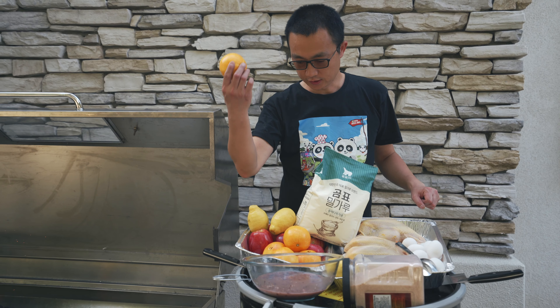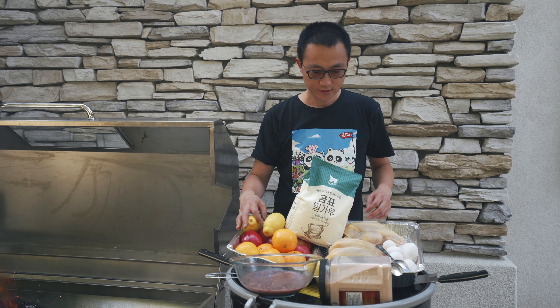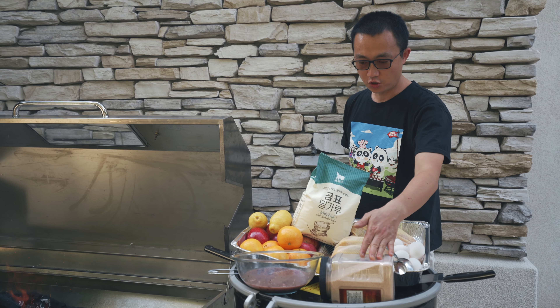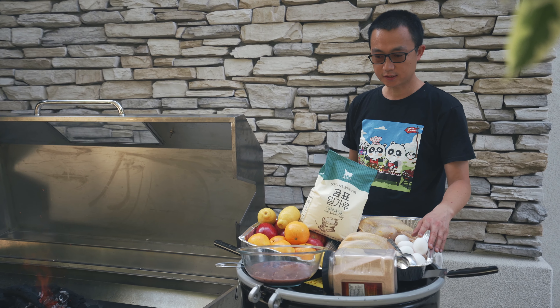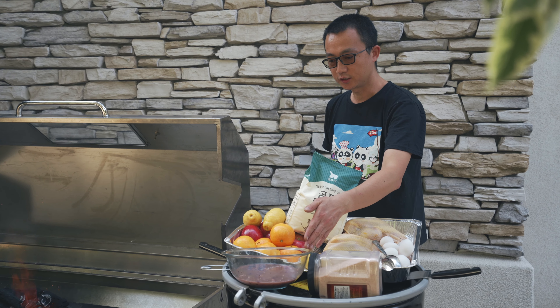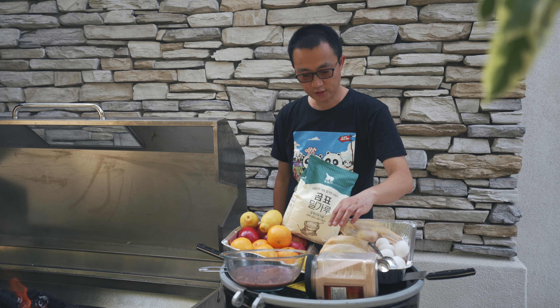We have washed orange, apple, lemon, and salt, any flour, egg, and this is the sauce. We need to put the chicken aside.